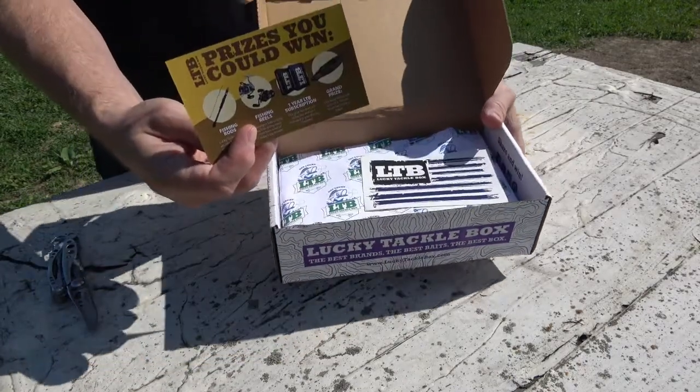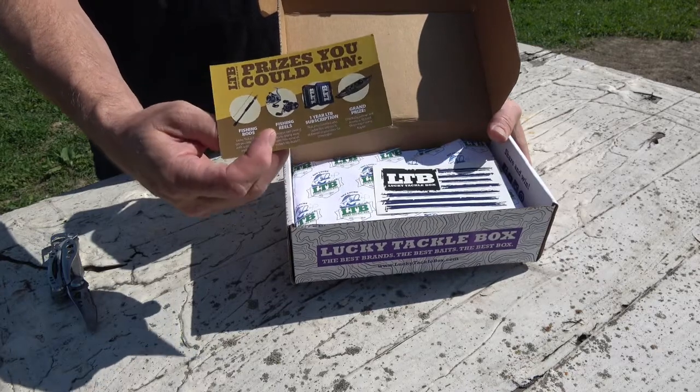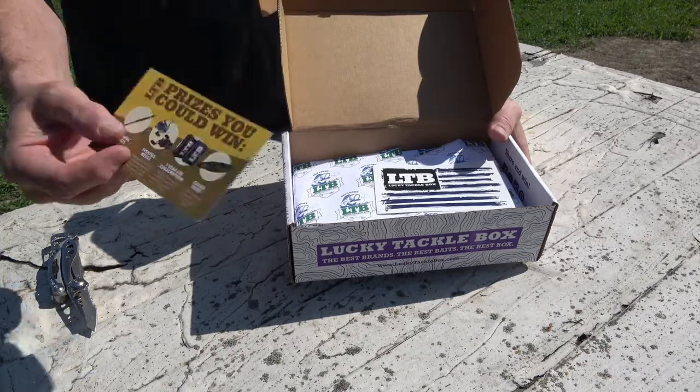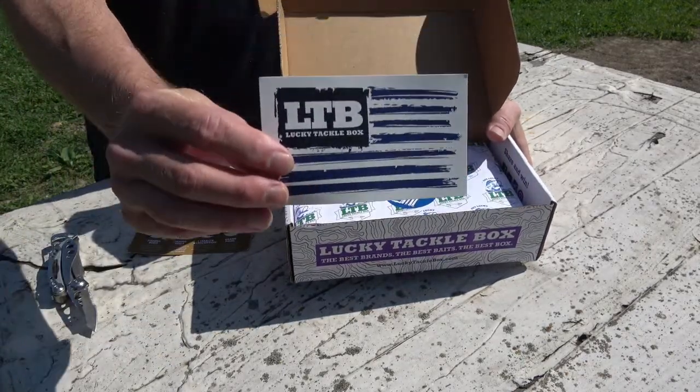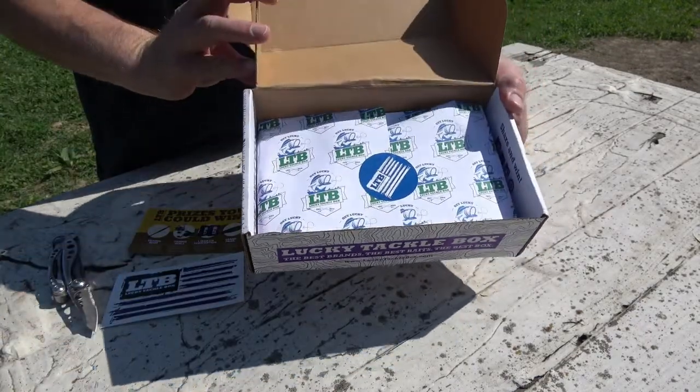This month they have the golden ticket included again. One month they didn't, but it looks like they've got it in there again, so you have a live drawing to see if you win. They have a Lucky Tackle Box sticker right there on the top. You can see it's nicely packaged again, as always.